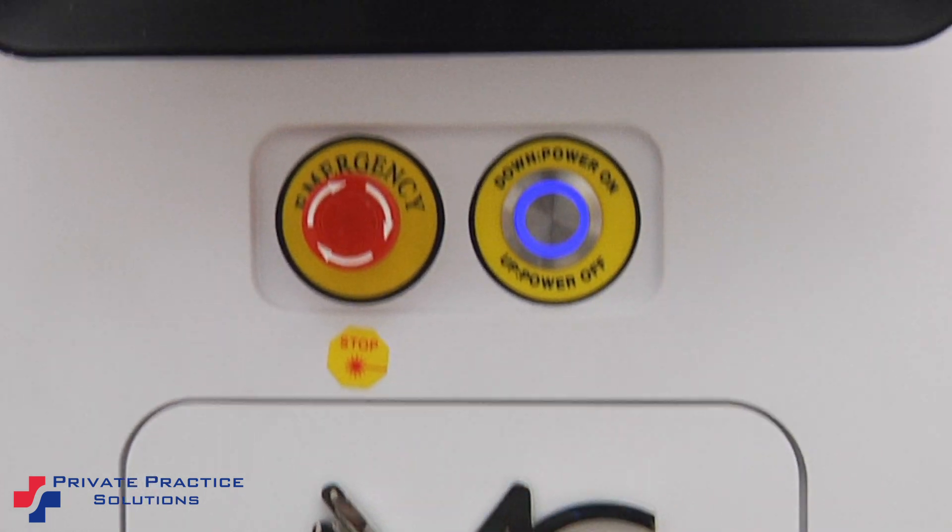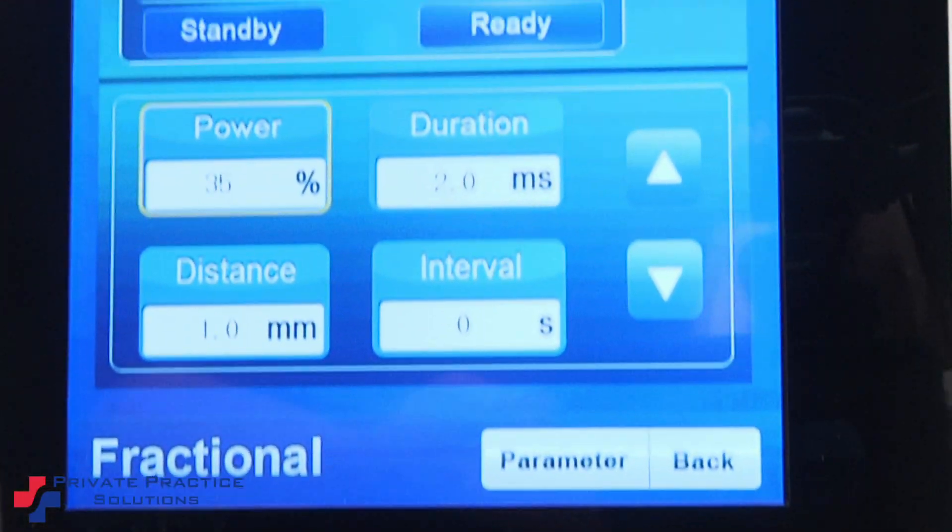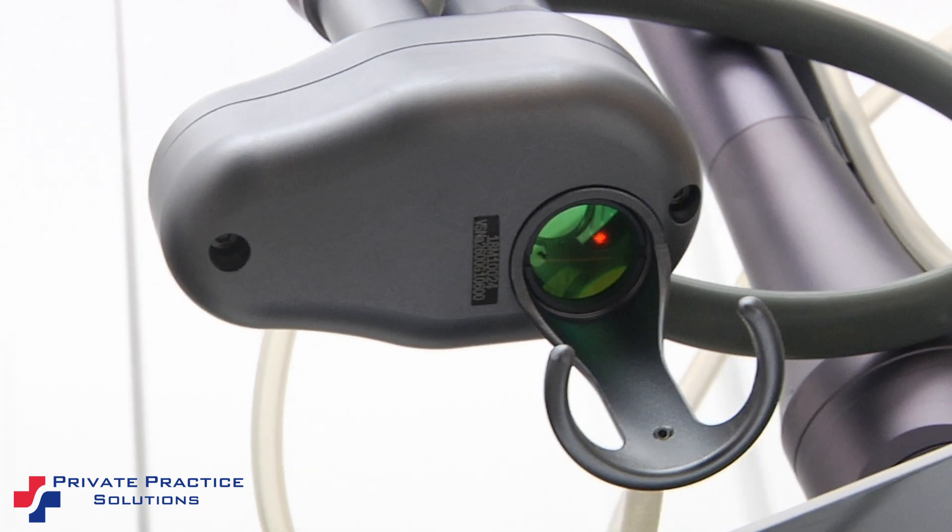Well, Gigi, thank you very much for having me here today and telling us about the MediCo CO2. Very informative. Thank you. Absolutely.